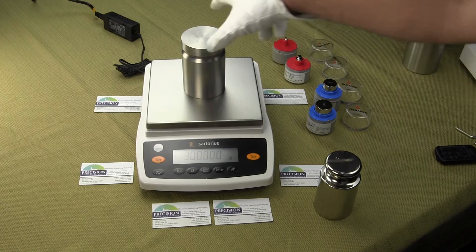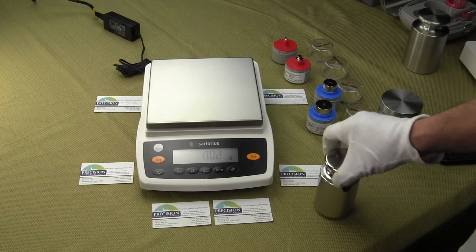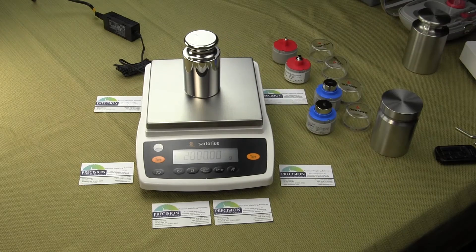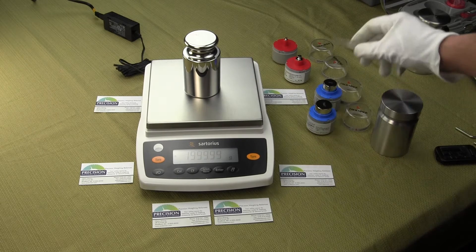There's three kilograms... two kilograms. And now we're going to take some weights and go around the corners with it.